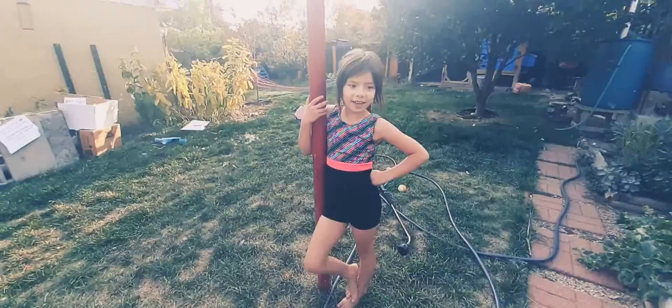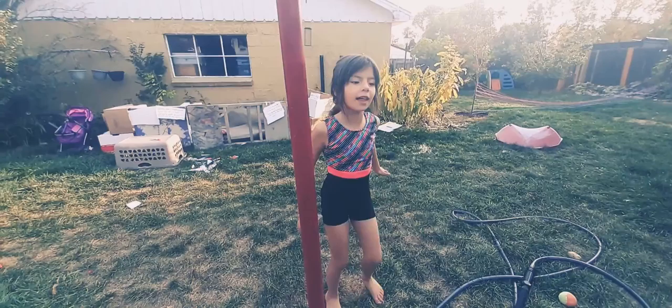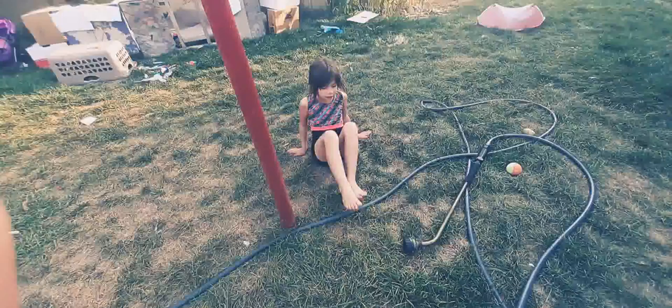Hey everybody, it's Addy here, and today we're going to do a Princeton Gymnastics video. We're not going to learn handstands or any of that, but the first thing we're going to learn today is how to do a bridge.